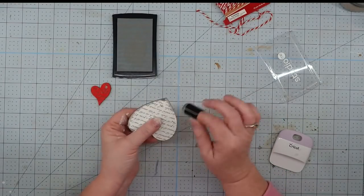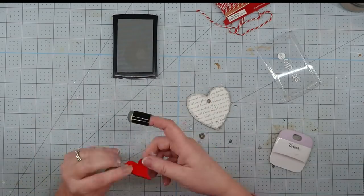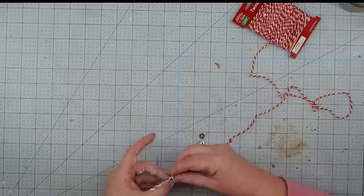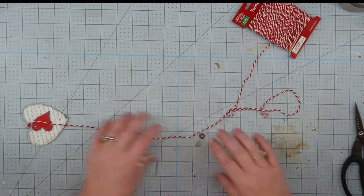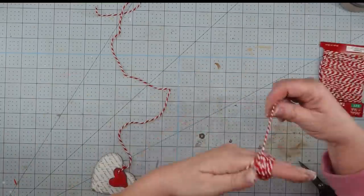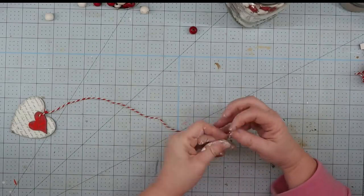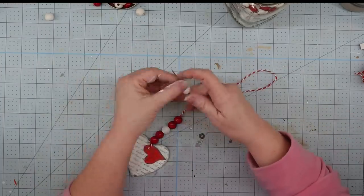I take my gray ink and my dauber and finish up those edges — I just have a thing about finishing edges so it looks like it was meant to be that way. Then we take our twine and thread it through both hearts and tie it into a knot at the top, double knotted, and trim it off. Then I cut off a piece about 20 inches long and started making a tassel by wrapping my twine around my hand about 20 times — then I realized I couldn't put it on yet because I still needed to put my beads on first, so I set it aside.